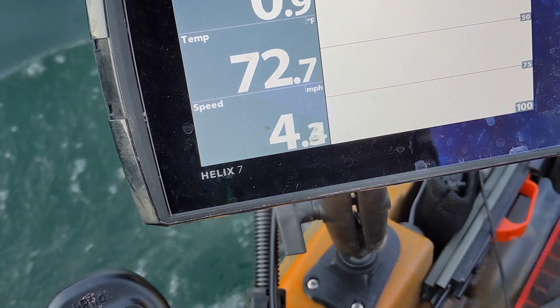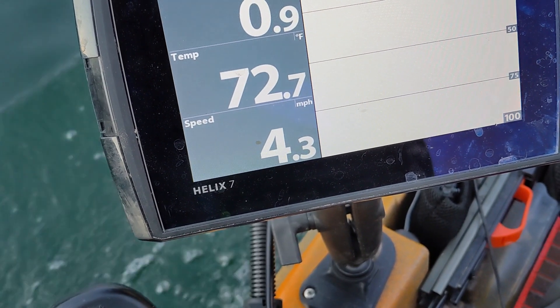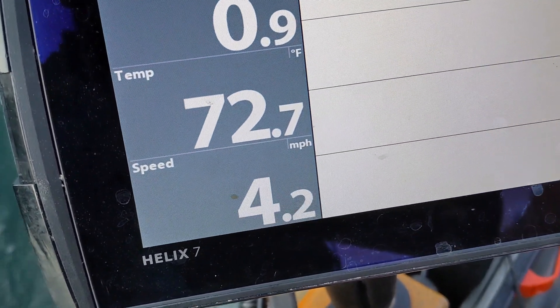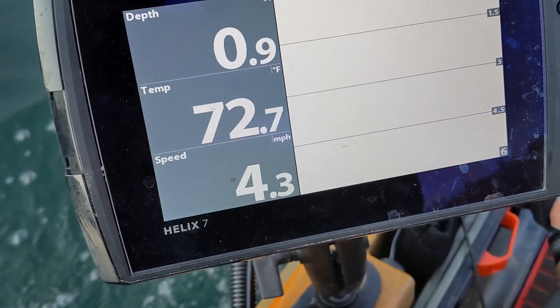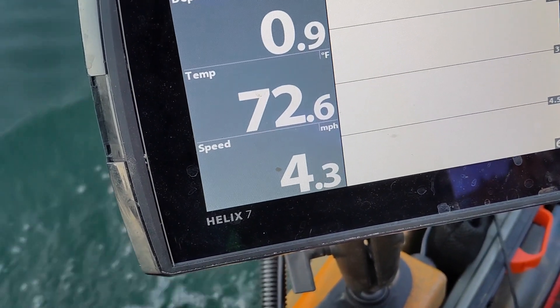I did gain — not nearly as much as he did in his video, but I've gained about 0.3 miles per hour. So just a little bit more speed. It's not quite as extreme as I saw in his video; he had a little more chop than I did, but it is an increase in speed.